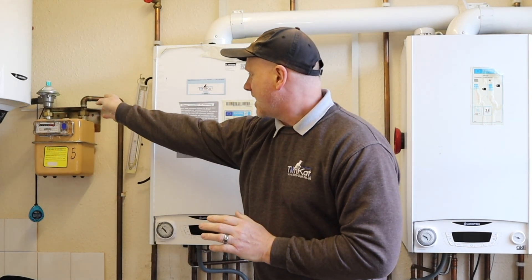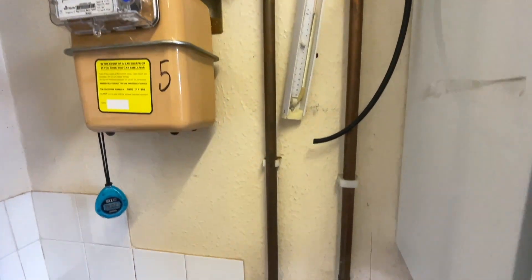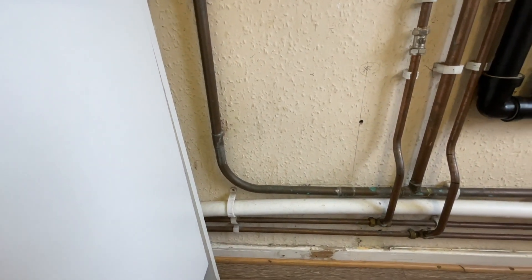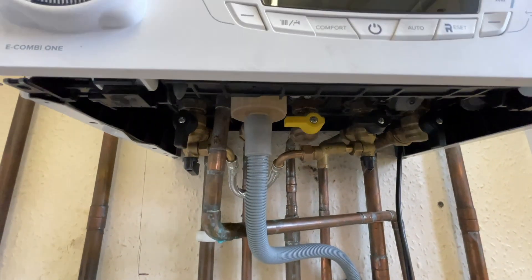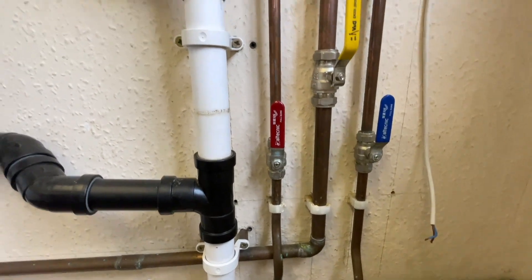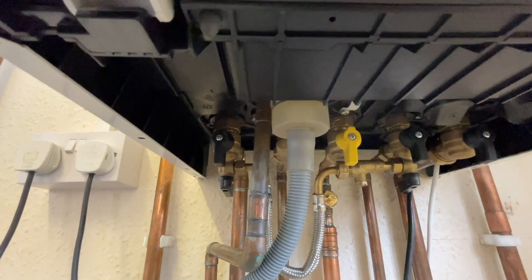We've got a gas meter here and the gas pipe runs along here. We've got two 22mm elbows, the gas pipe then runs down to a 90-degree bend. We've then got a 22mm equal T where it then splits off into the first boiler. It then comes along the bottom in 22mm, we've got a 22mm elbow, then it comes underneath the boiler, reduces into 15mm and then into the 30kW boiler.